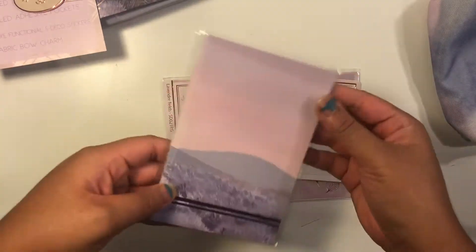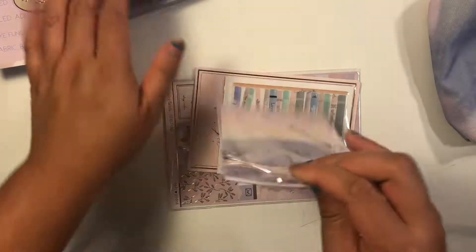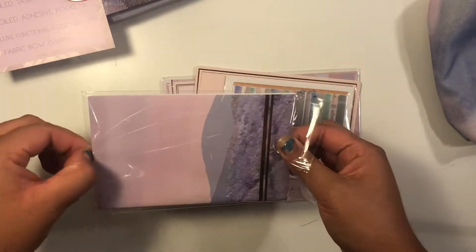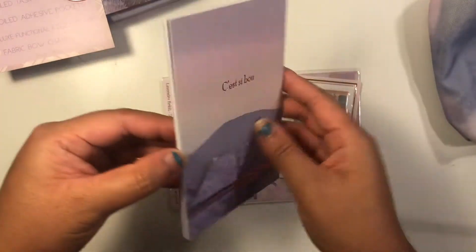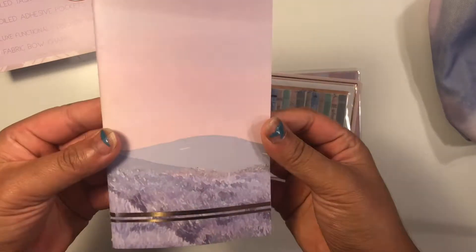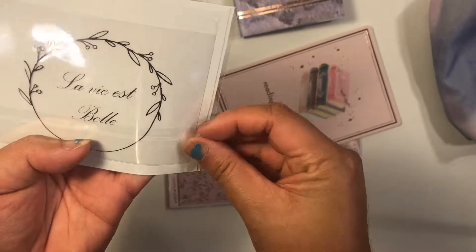This is the insert — it is a pocket TN insert. These are really nice to just kind of write things down in. It is a blank insert.